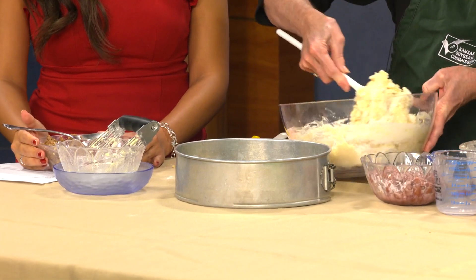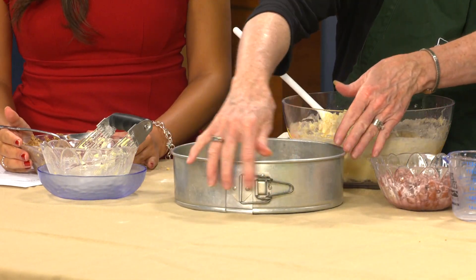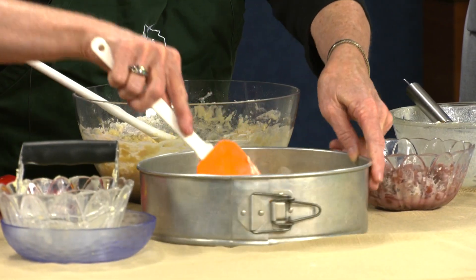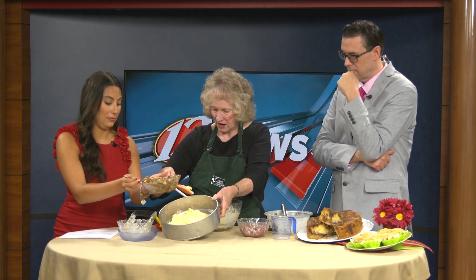I've greased a 10-inch springform cake pan, and we're going to put half of the batter in here. The reason we use a springform is the sides come loose so it's easy to remove when it comes out of the oven — though you could also use two 9-inch cake pans. Now, sprinkle half of the streusel mixture over the batter.